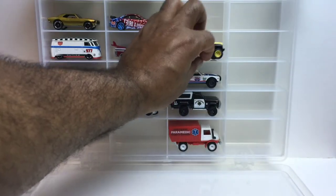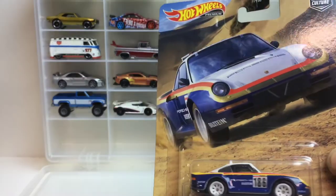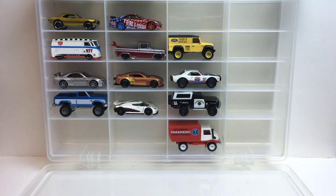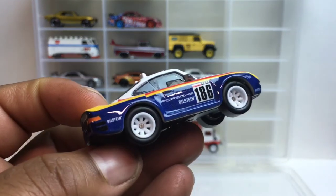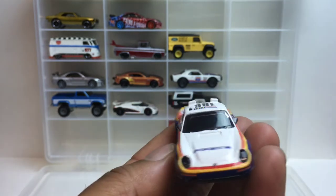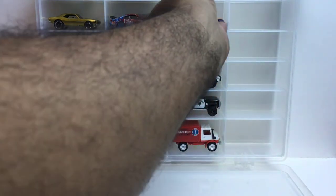Last we got the Porsche 959 — this is the 1986 version. Let's get it ripped open. I don't understand why this is in this group, but I guess that's where it's supposed to be. All four of the other vehicles got off-road tires, but these have slicks. This is not even an off-road car — looks more like a rally car. But yeah, there you go.